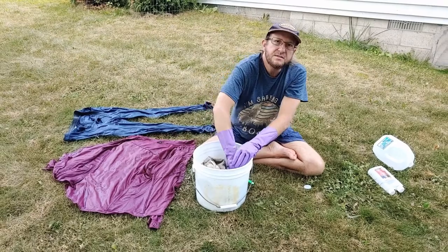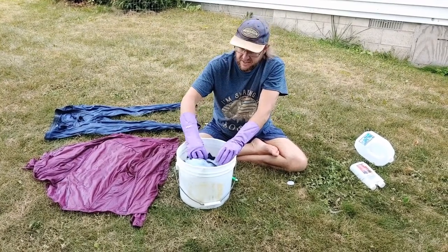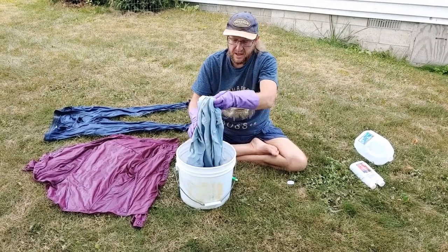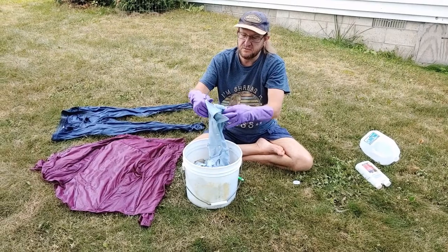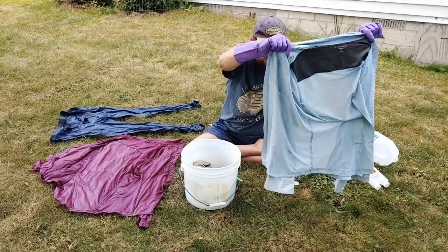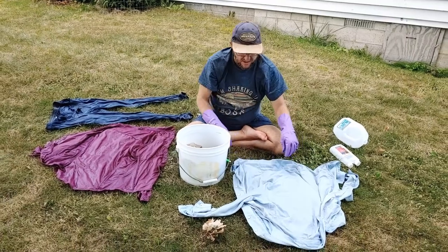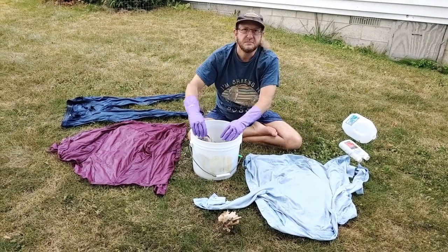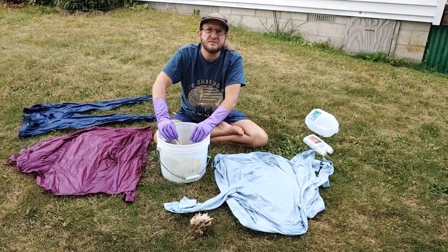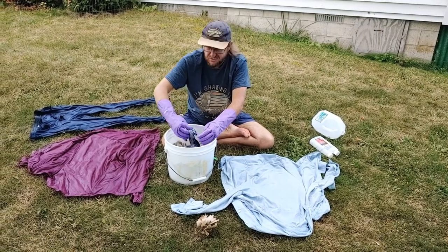Once it's dried, from what I've read, the chemical is bonded into the fibers of the fabric and is no longer harmful to people, but of course it's very deadly to insects. I have sometimes watched bugs crawl on my leg for a few minutes and then just start twitching and fall off. So it can be pretty strong stuff.